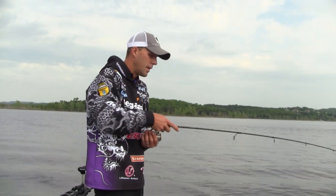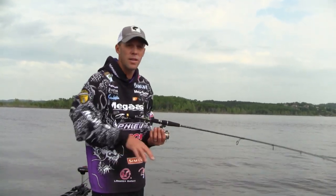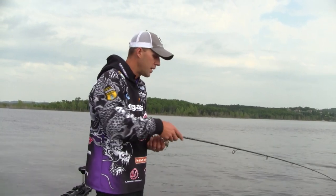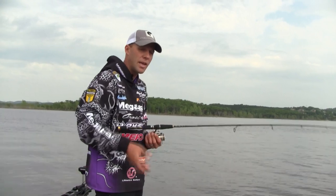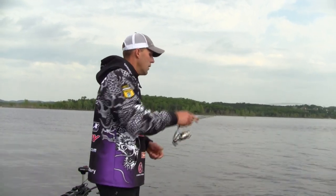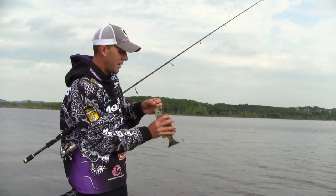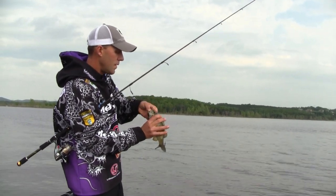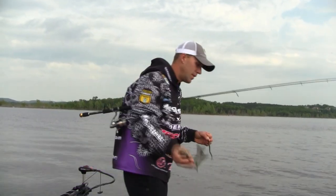I fish a lot. It might help you even if you don't — you might go out once a week and strain your muscles. It's better to hold the rod, even bait casters, kind of loose. Look how he ate it — oh yeah! It's a little smallmouth. They like that Robo Worm.